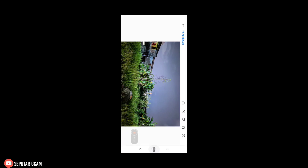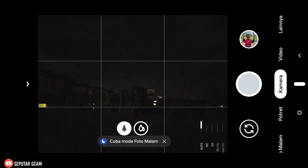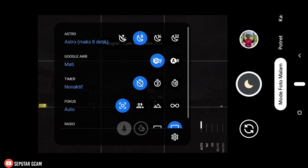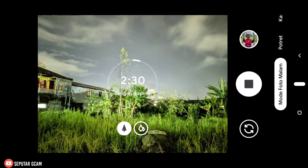Sekarang kita coba menggunakan AWB-nya kita off-kan di sini. Nanti kita bandingkan hasilnya dengan AWB kita on-kan. Di sini kita off-kan dulu AWB-nya, untuk ADR-nya kita gunakan ADR+. Di mode malamnya di sini kita gunakan AWB-nya kita off-kan. Untuk astro-nya kita pakai durasi pan detik supaya nanti prosesnya tidak terlalu lama. Di sini kita tap-kan dulu fokusnya, langsung kita shoot. Dan hasilnya: misalkan AWB-nya kita off-kan, untuk warnanya di sini lebih hidup lagi. Kita tunggu dulu, langsung kita stop.